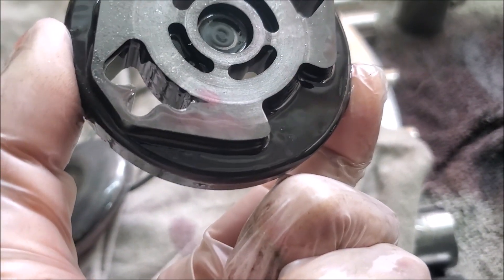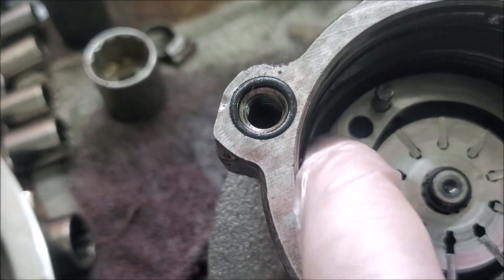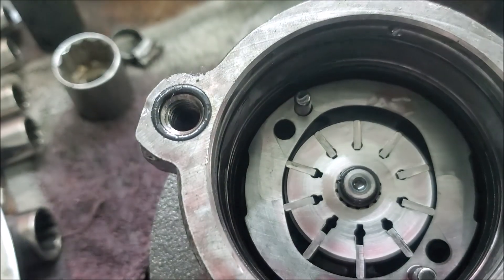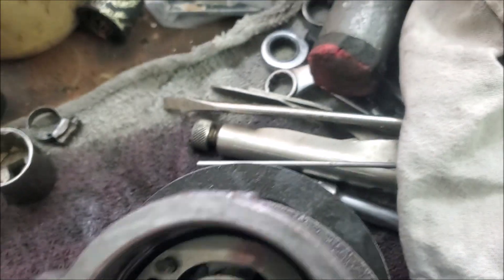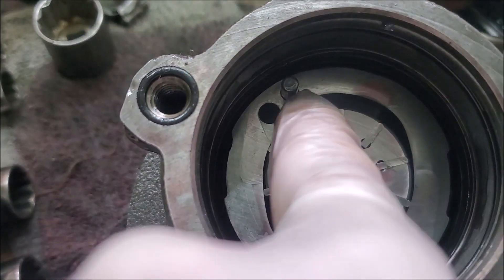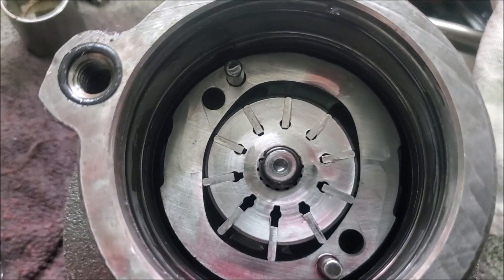I've got this off. The way it came out — this is the thing you've got to make sure you get right. There is actually an arrow on it. These are the things that sort of move around, generating the fluid — the vanes. That's the strip down.